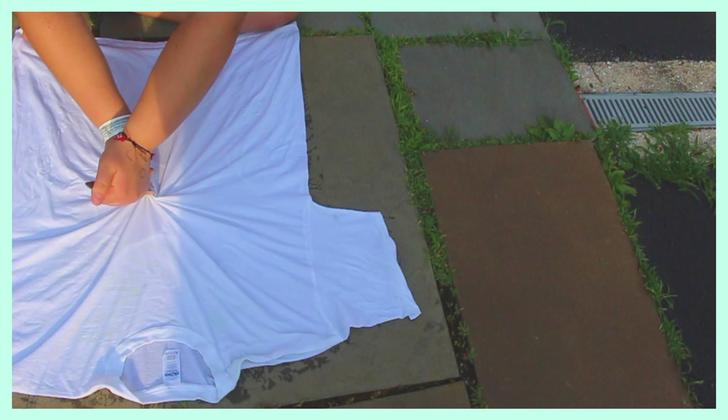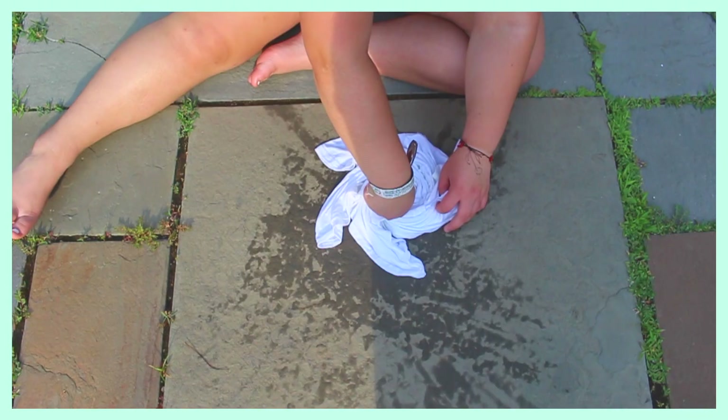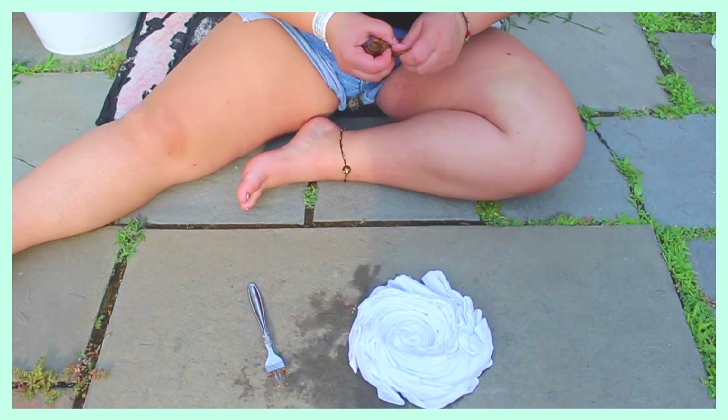The fork method is the best way to get the most precise swirl. You place the fork wherever you want your swirl to start — I did a classic swirl here in the middle of the shirt — and then do a nice tight swirl around the whole shirt with the fork.